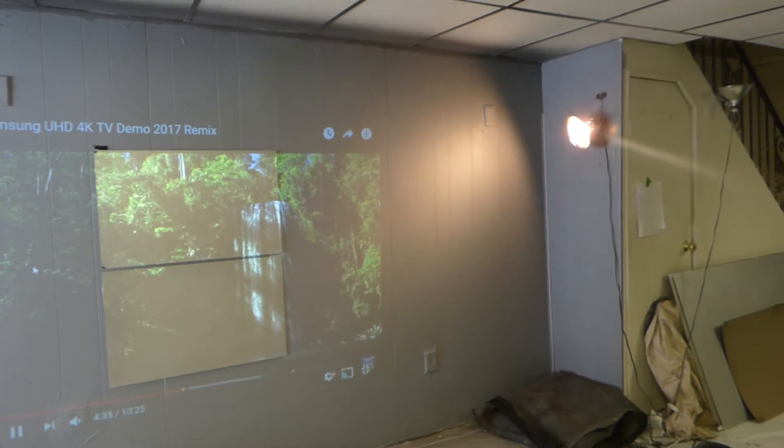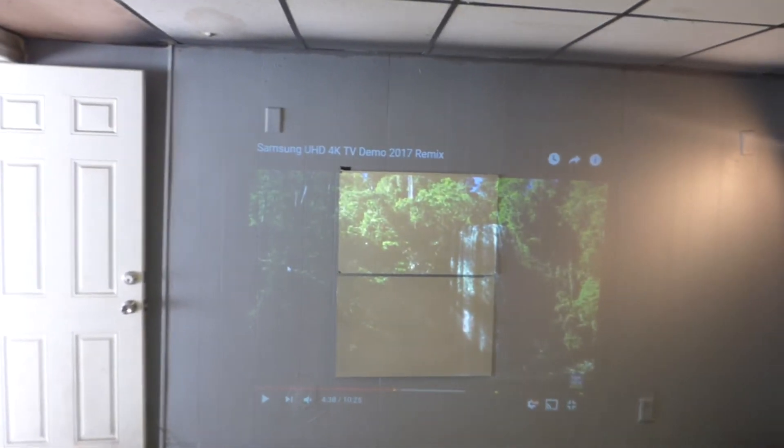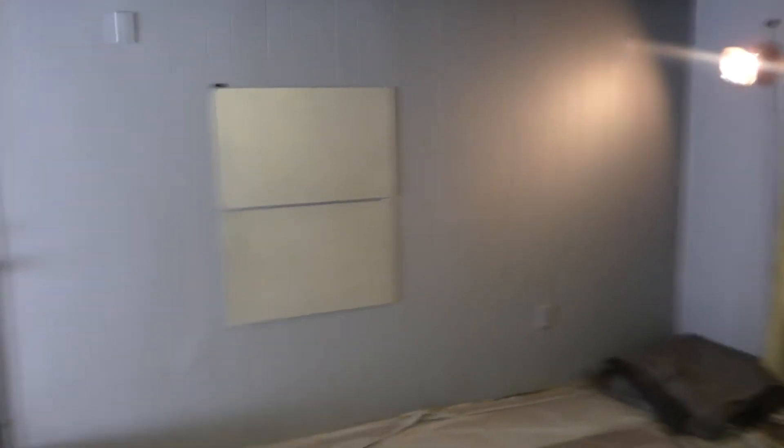I'm going to pause it and put it back in blank mode. We're going to the next section. I'm going to shut the door. As we already proved, the screen looks fantastic. Look at that — that's the light coming off the spotlight hitting the screen. The screen is taking on all that light from the spotlight.